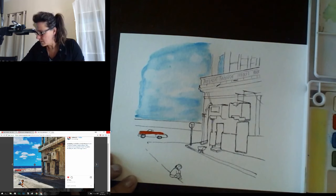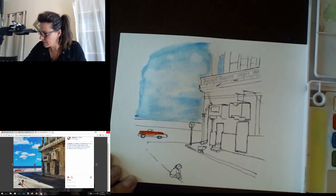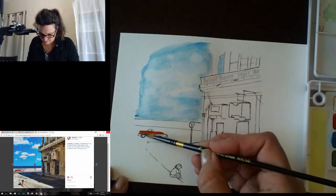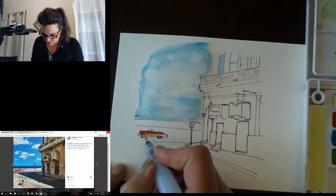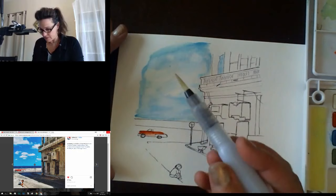Taking some color off my brush and working with water while I bring this color down into the car — that will give it a shiny appearance. Grabbing a dry brush to suck up some of the excess water. By sucking up the water I can control how much paint is on there. The water brush sometimes has more water coming out than you hope, since it's all coming down into the tip.